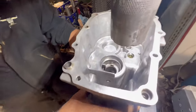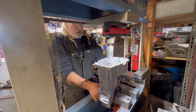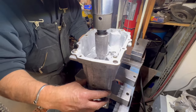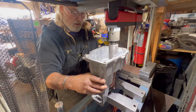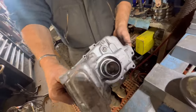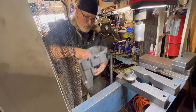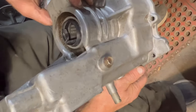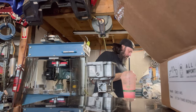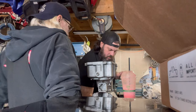We're pressing that bushing out. Oh, it pushed right through the seal. Wow, that's crazy. This bushing didn't look all that horrible, but you can see - oh yeah, look - she oblongated.